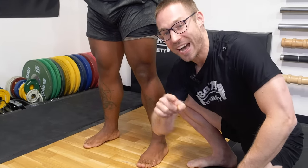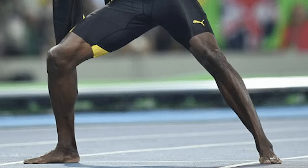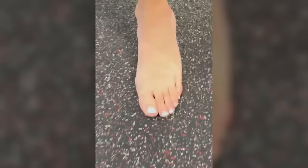Here are three things you have to do to fix this. Did you know that some of the best athletes in the world, like Usain Bolt, have flat feet? In fact, it's well known nowadays that certain genetic populations around the world just have flatter feet than others.